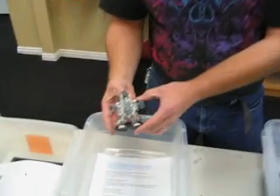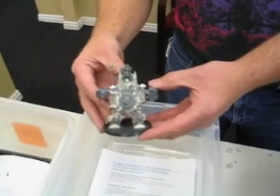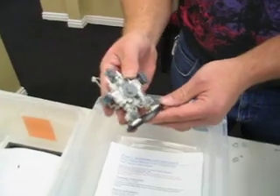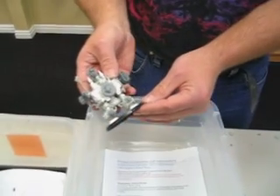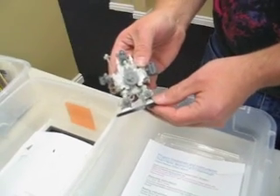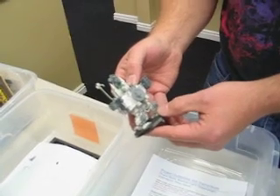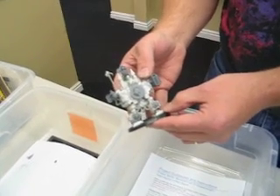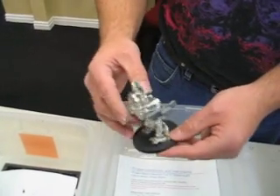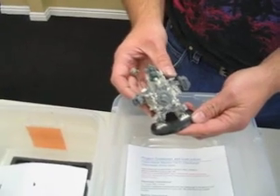Right here what we have is Adeptus Mechanicus — or what else they call it, a Dreadnought. Just a dreadnought, machine cult. The base model is the Throne of Judgment. You can tell it filed off some of the inquisitorial markings and gave it a more machine cult look to it. Added the servitor on the back. Just some basic modification really turned it into something different.